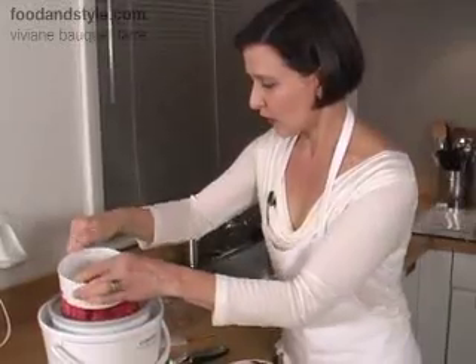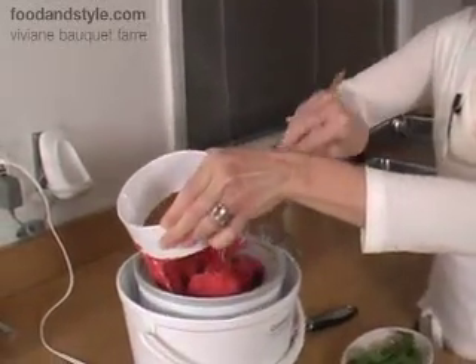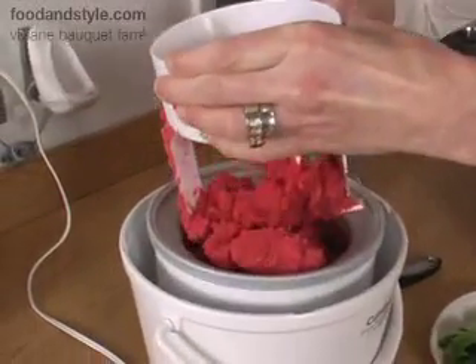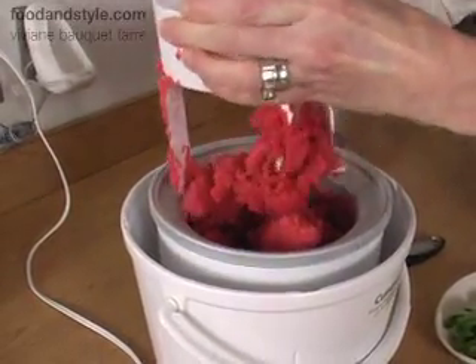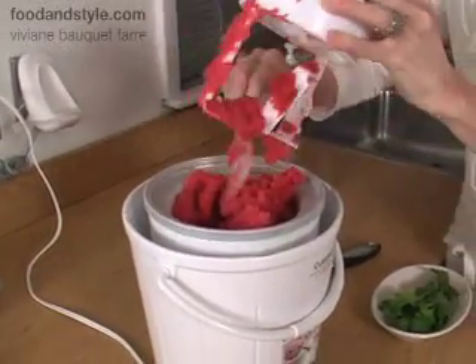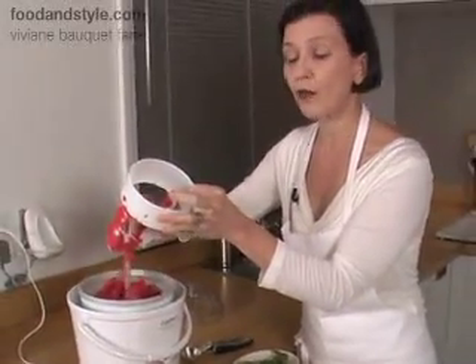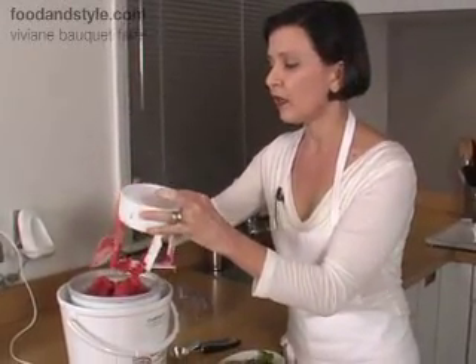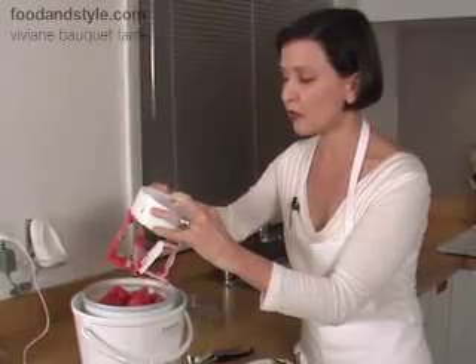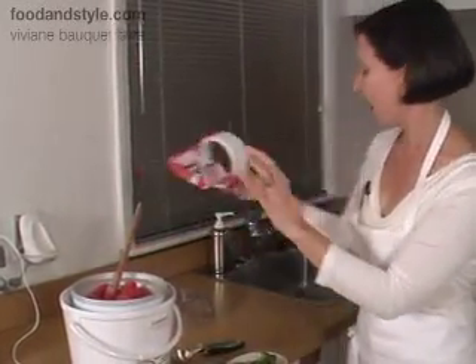It's been about 20–25 minutes. The sorbet, as you can see, is really beautiful and firm — this one came out very nice and hard. You're going to remove the churner. The one thing you want to make sure is to remove the sorbet right away and put it in a Tupperware container. Don't leave it in there and stick it back in the freezer, because it's going to become a humongous ice block and you'll never get it out.